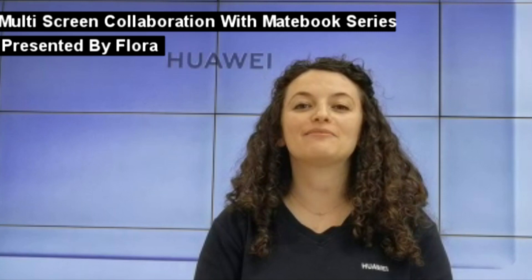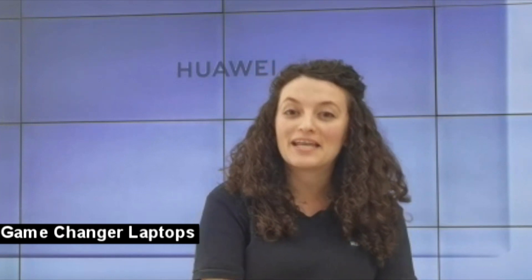Hello everyone, my name is Flora and I'm from Huawei. Today I'm so excited to introduce to you a new technology called Huawei Share that will create a seamless connection between all your Huawei devices. In the next few minutes we will discover what makes Huawei Share so special. We will talk about multi-sphere collaboration as a productivity tool that is a game changer and many more. Are you excited? Let's start.